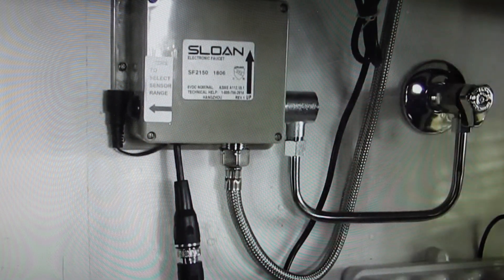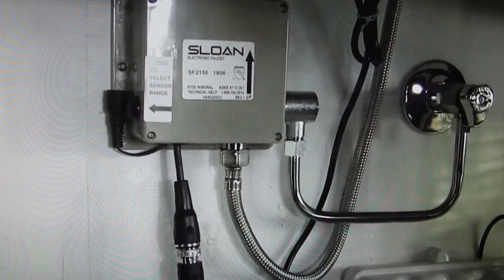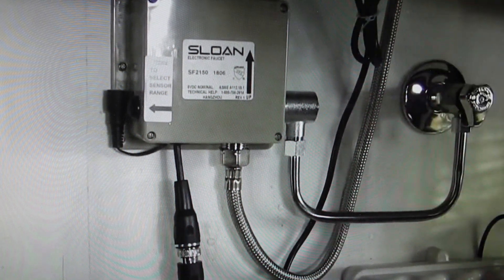They're really easy to replace, both of them. I'll put a link in the description to where you can get both of these. All you need to do is unplug the sensor — it goes up under the faucet and the cable comes up and hooks right up in here under the faucet. And that's all there is to it.